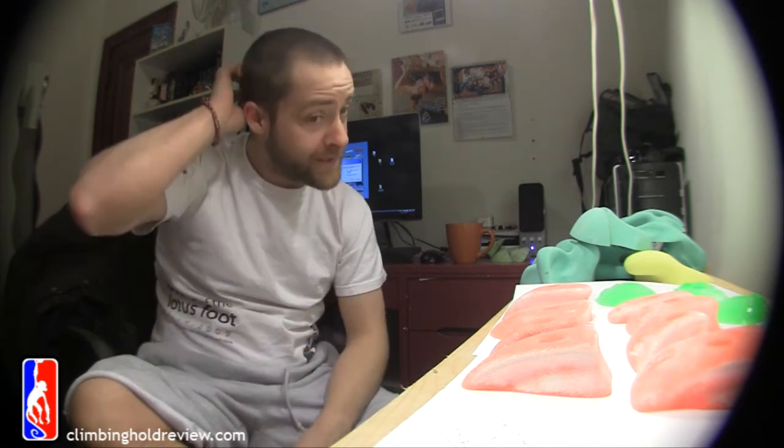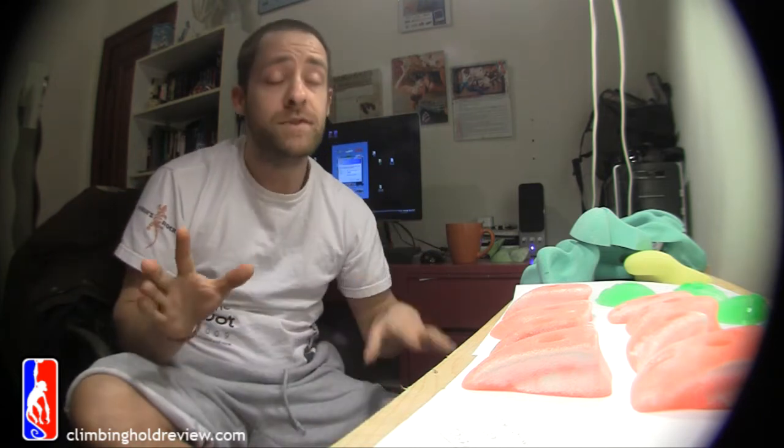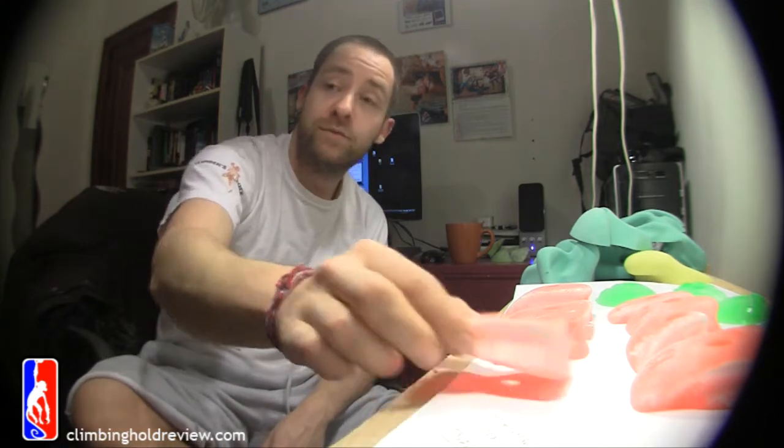They sent them over to us a while back and we've had them on the wall, we've mucked around. You can see they're quite dirty. We're not quite sure whether or not they're actually crimps or if they're more edges. You'll see in the comments when we come through — there's pluses and minuses for both, but we'll run you through them really quickly.